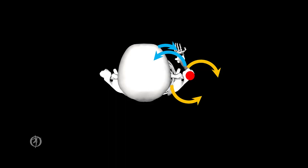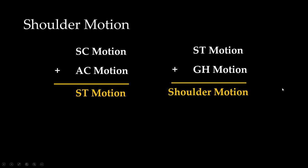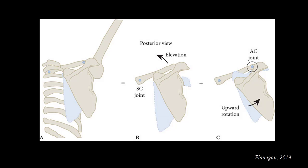Having three degrees of freedom, the glenohumeral joint is a ball and socket joint. To summarize total shoulder motion: sternoclavicular motion plus acromioclavicular motion equals scapulothoracic motion; scapulothoracic motion plus glenohumeral motion equals total shoulder motion. Proper shoulder health requires a coordination between scapulothoracic and glenohumeral motions.